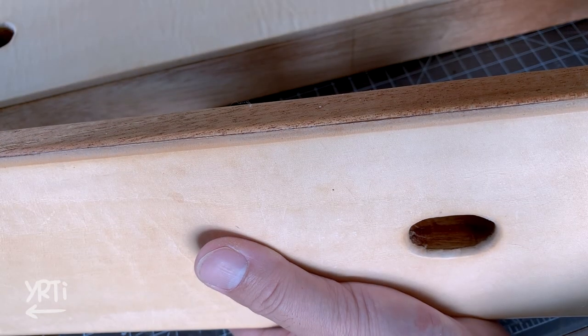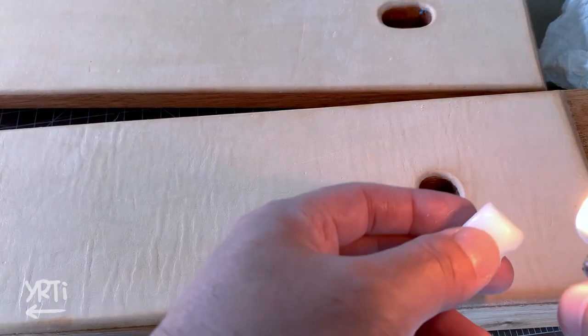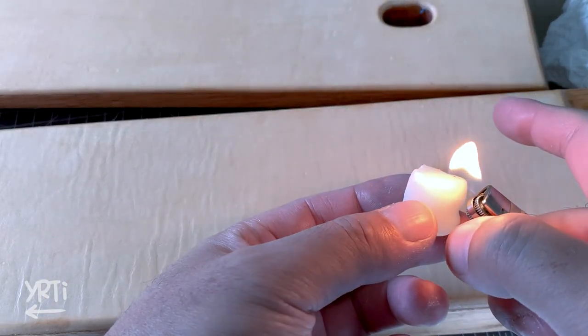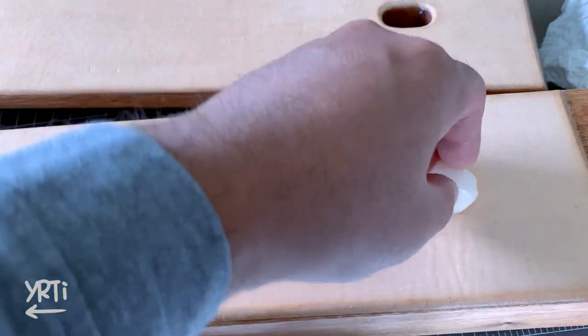And it looks good now. If you wonder how I did it for the holes, I melt the wax first and rub it on the edge.